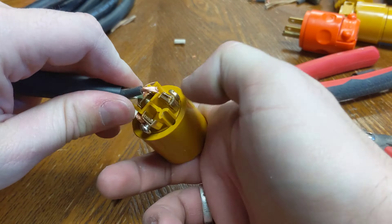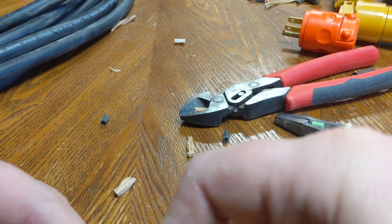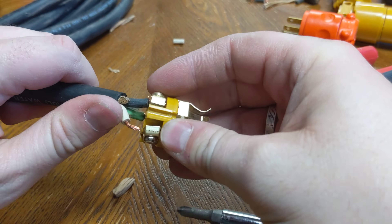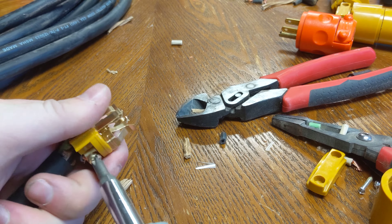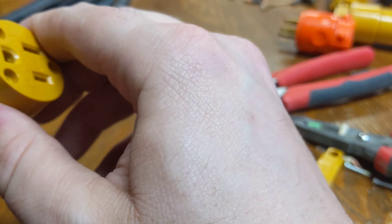So again, put the green or ground wire on the green screw and the hot wire on the brass screw. The whole outer casing of the plug came off at one point — it'll be held in place by the screws — but just another sign that I did not get the highest quality I should have.